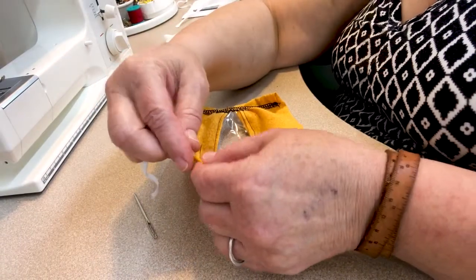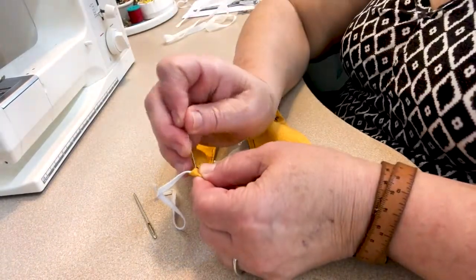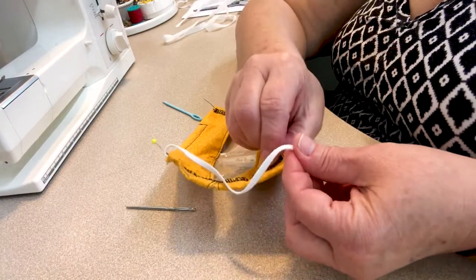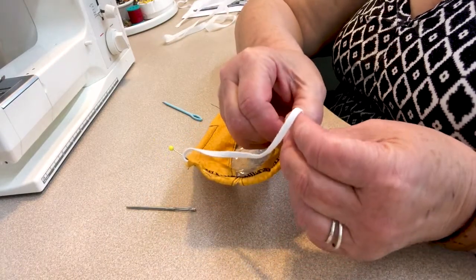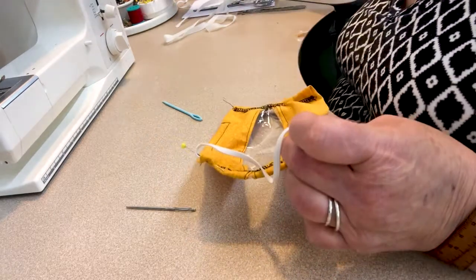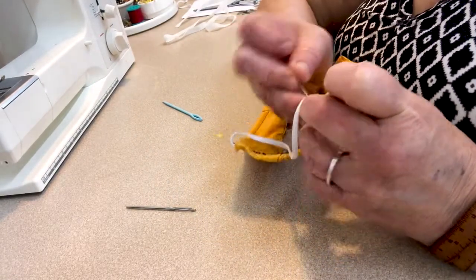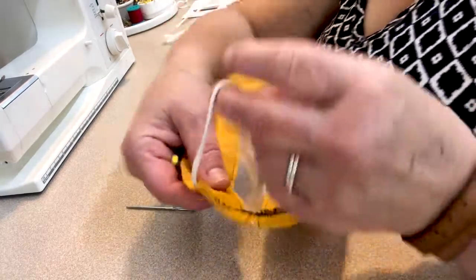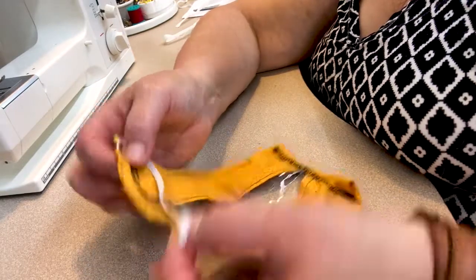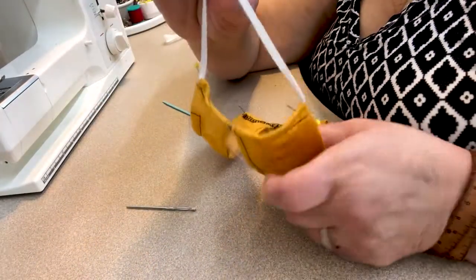If you have elastic, insert the ends into the channel — about a quarter to half an inch — and pin them in, making sure the elastic isn't twisted. Then put it on the machine and stitch and back stitch several times over the ends of the elastic through the mask. You'll end up with ear elastics on each side. Here's what it looks like when it's finished — you can see the clear window where someone's mouth would show.